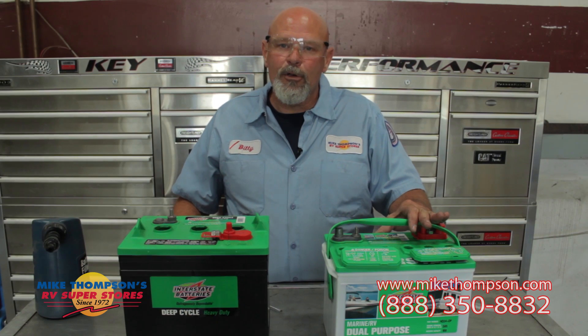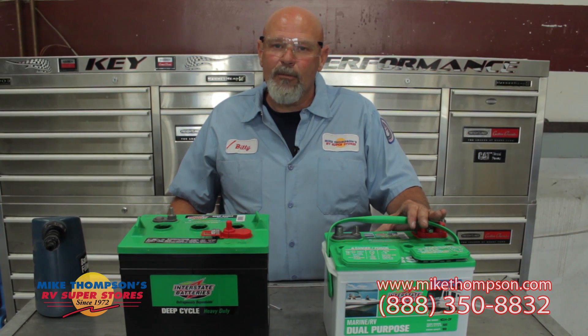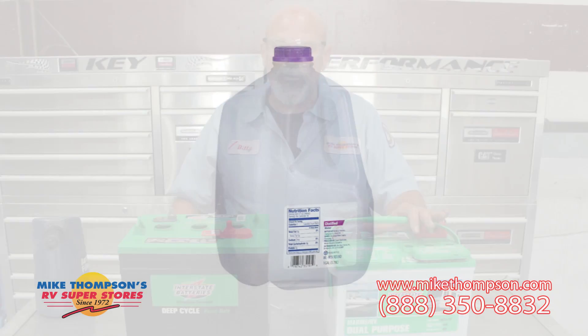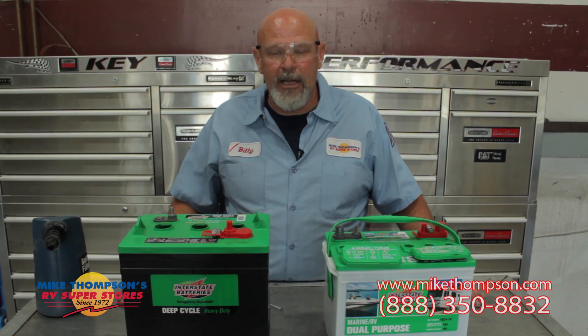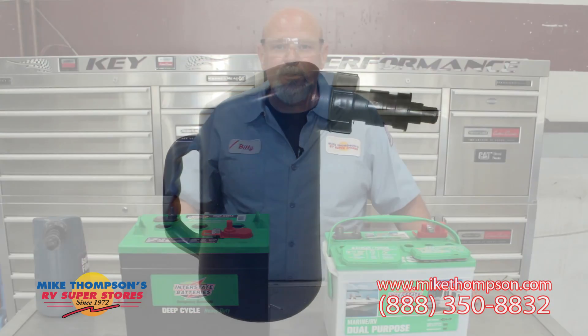In the top of the battery, there will be a protrusion down into the battery cavity itself. When you're filling your battery, you want to fill it right up to the bottom of that protrusion. You always want to use distilled water in your batteries, because regular tap water will have chemicals, solids, and other minerals that you really don't want to introduce into your battery.